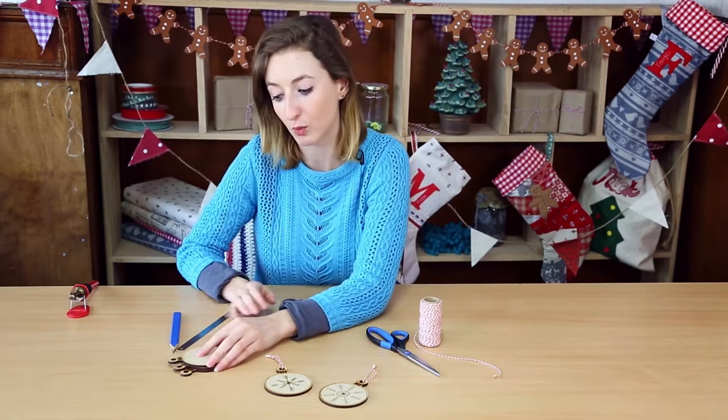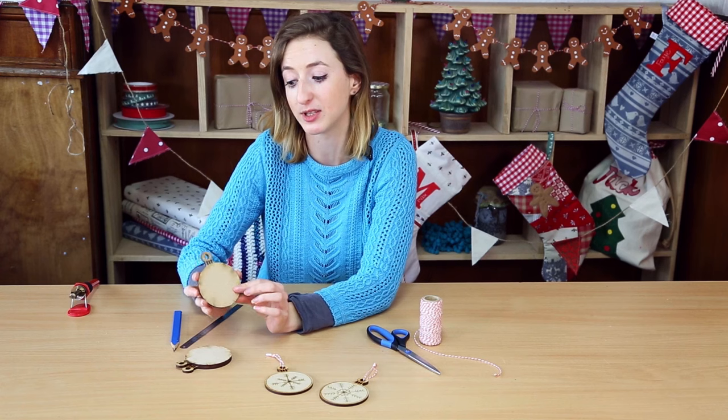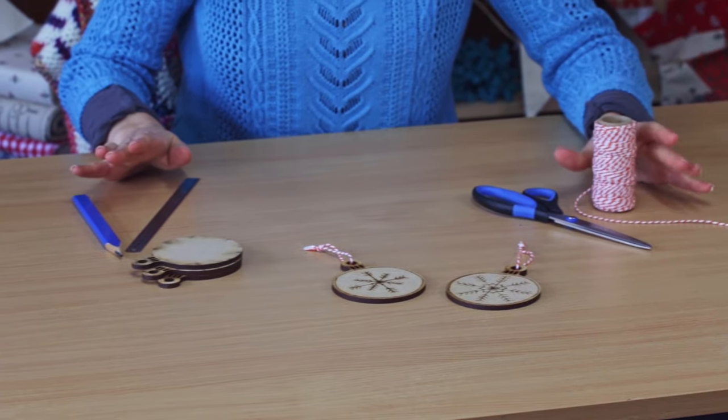All you need are some wooden shapes — you can get these from most craft stores. Today I'm going to be using a bauble shape, and a wood burner, a pencil and a ruler, and some string to tie them up afterwards.